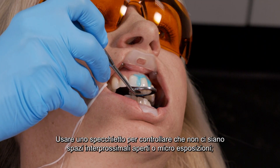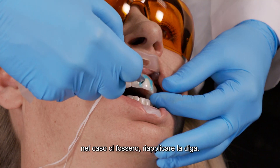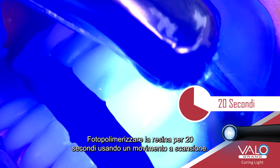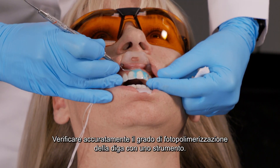Using the mouth mirror, look up the long axis of the teeth for gaps or minute openings exposing underlying tissue and reapply resin. Light cure the resin for 20 seconds using a scanning motion. Carefully check the resin cure with an instrument.